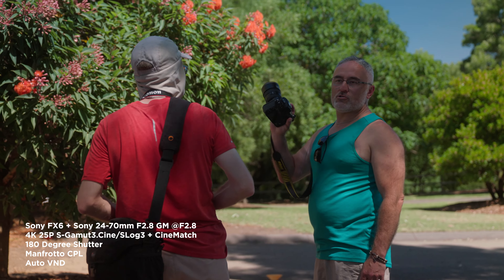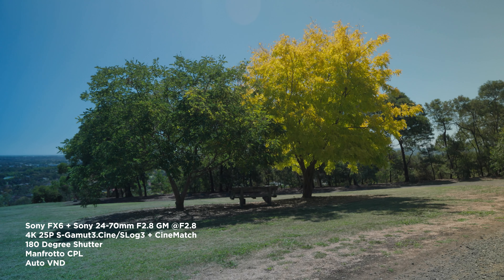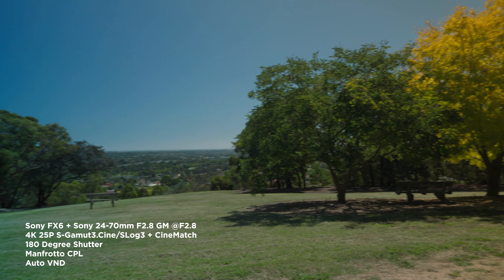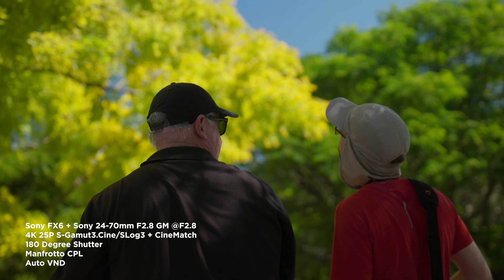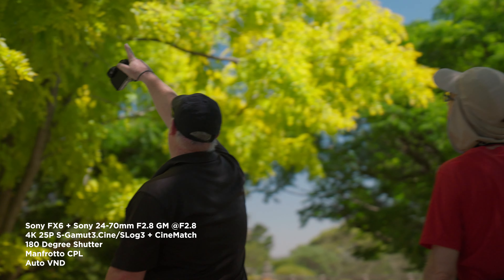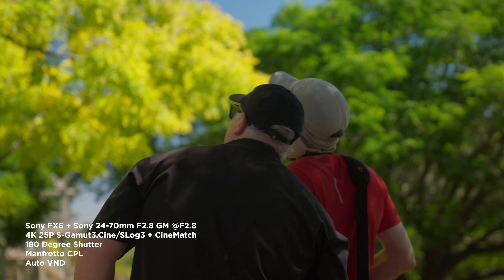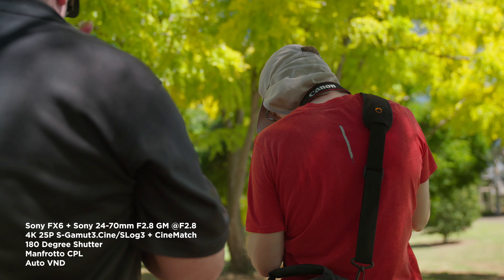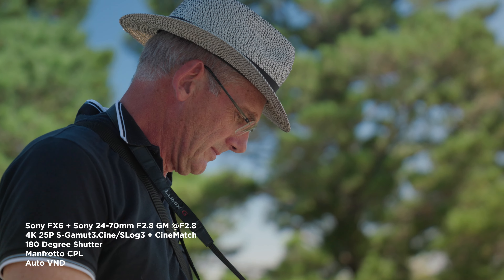Here's another photographer we found at the park who loves a chat about gear — he shoots Nikon. Once again you can see some funky colors around the side of the frame due to the circular polarizer. Come to think of it, it might not just be because of the circular polarizer — it could be because it's working with the variable ND as well, which is built into the Sony FX6. This is my first time using the system with the variable ND and the circular polarizer, so if you have any insight as to why the funky colors are happening let me know in the comments and we can all learn together.